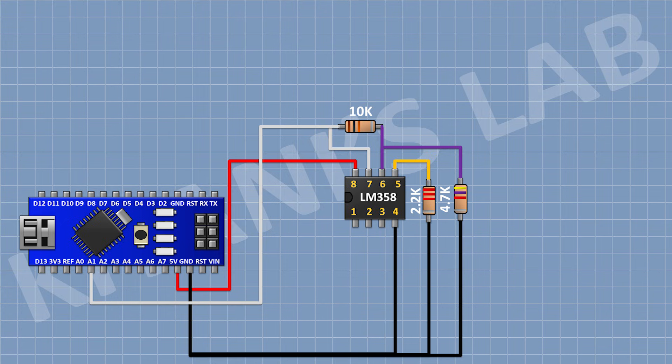Now connect a 2.2K resistor. Now connect a 2-pin terminal block. Now connect a 470K resistor and connect its pin to the IC. Now connect another 470K resistor with one pin to the remaining pin of the previous 470K resistor. Now connect another 470K resistor with one pin to the remaining pin of the previous 470K resistor and its other pin to pin number 1 of the 2-pin terminal block.